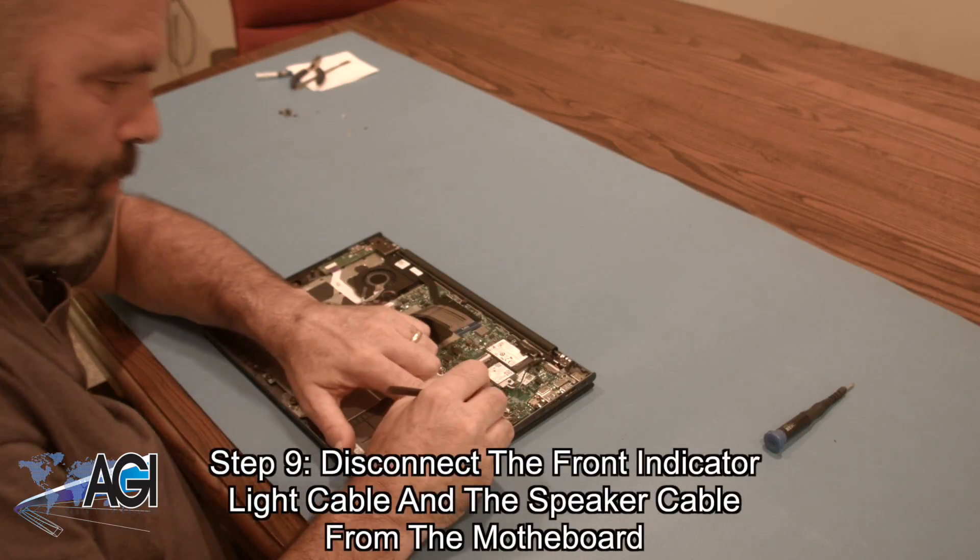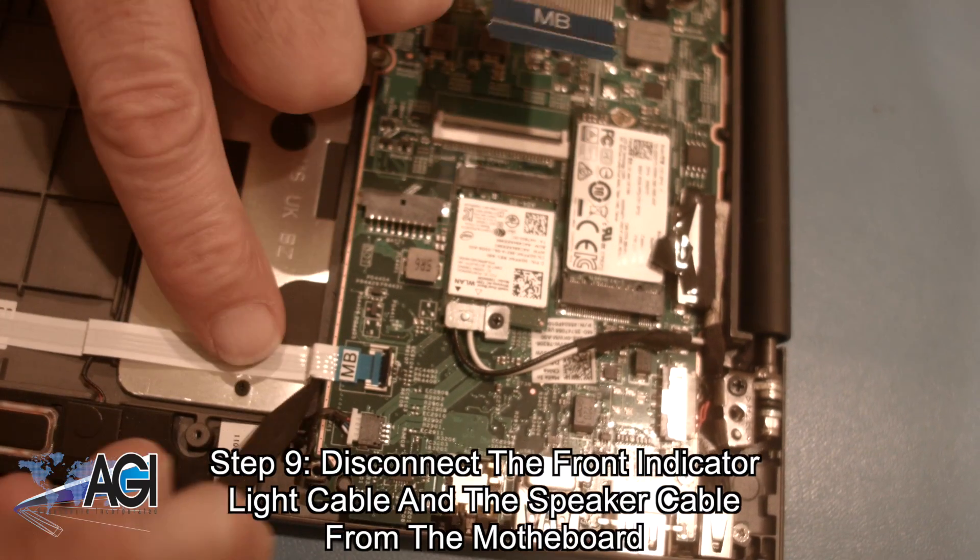Now, you will disconnect the front indicator light cable and the speaker cable from the motherboard.